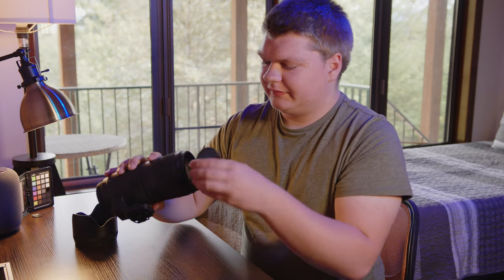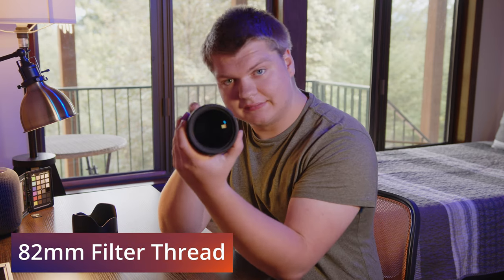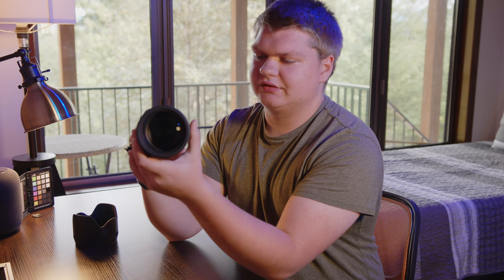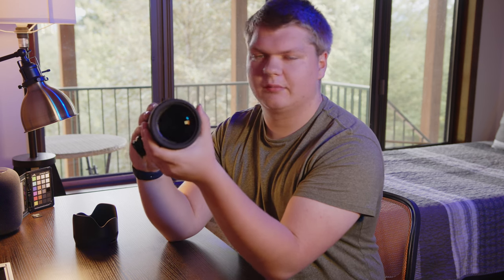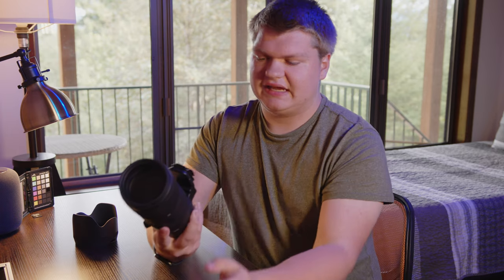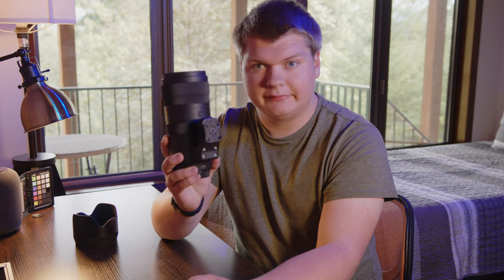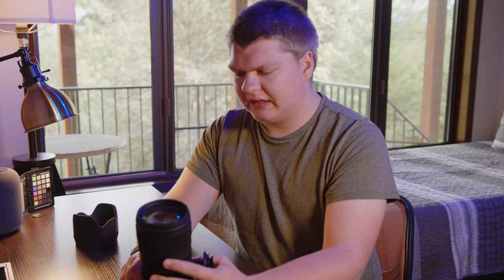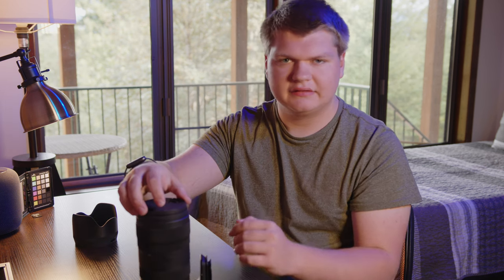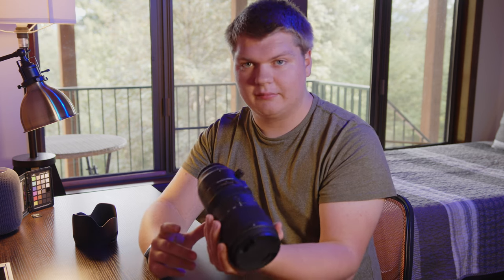The lens cap is kind of nice — you can squeeze it and pop it off. The diameter is huge. It does not have motorized zoom; I don't think any EF lenses have that. If you want motorized zoom for a broadcast environment, because it's f2.8 this would be great for live streaming at a big event — that's what I've used it for. If you are live streaming professionally, I would recommend a Fujinon TV series lens or Canon, something like that, but this works great if you're on a budget.